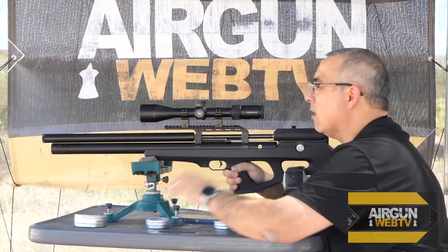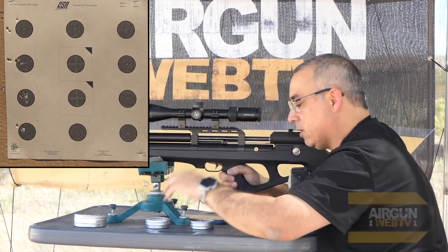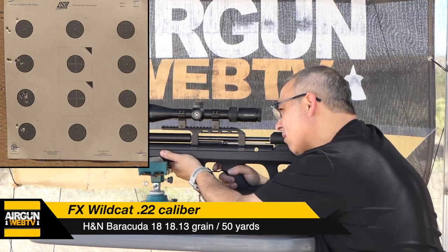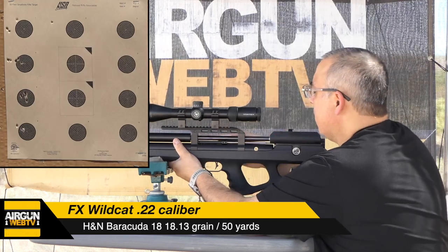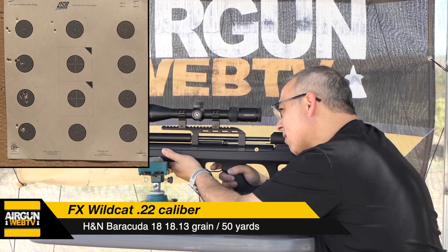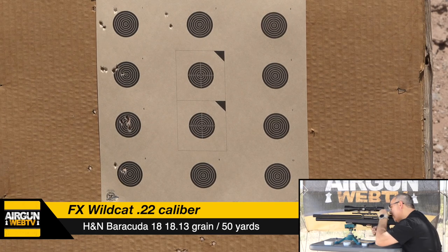Let's start with the sighter — we're going to aim dead center, see what she pushes, and then we'll adjust from there. These are the 1813s from H&N. Sighter shot. Wow, that pushed a full mil and a half over. Take another shot — yeah, that's a mil and a half over. Wow.